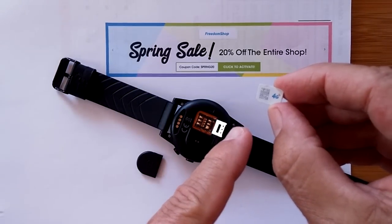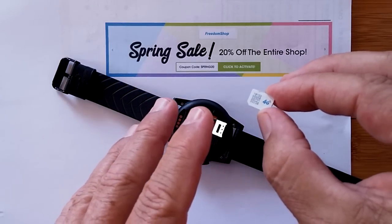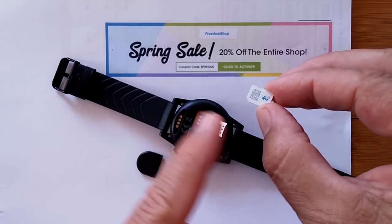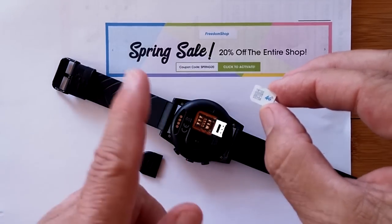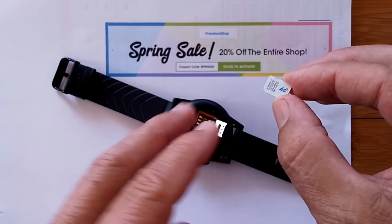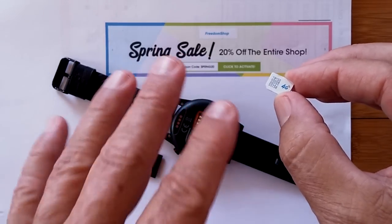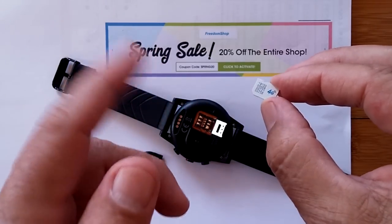Have you heard of Freedom Pop? You're about to. Is it too good to be true? Watch the video and then you decide. What you saw in the title of this video — free phone calls, free texting, and free data — is sort of true. Not totally true.